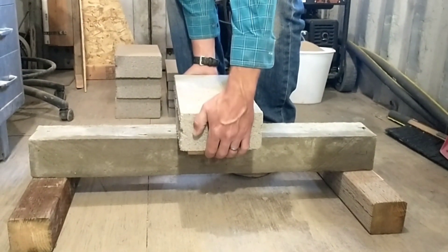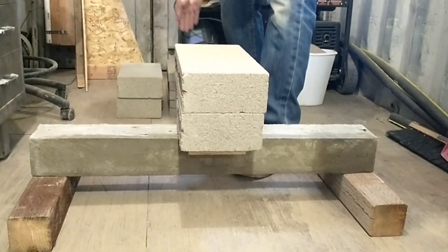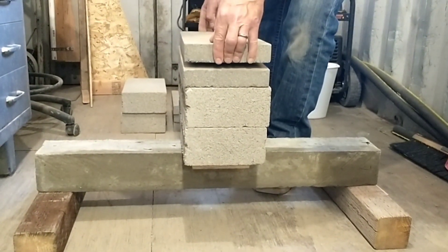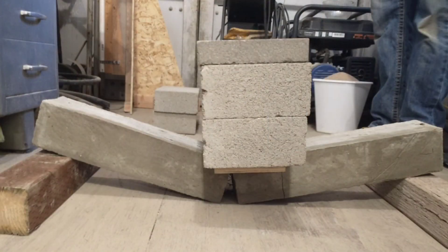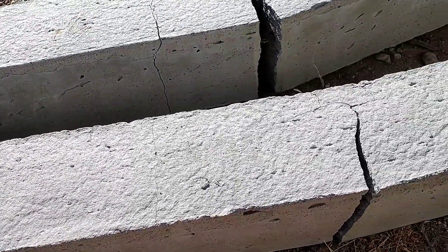Now moving on to the chicken wire reinforced sample. This is a fairly light gauge chicken wire — if we were to use chicken wire in our actual walls we would use a heavier gauge. This sample actually did not hold as much as the standard mix, which was a surprising result. It held 62 pounds or 28.1 kilograms, a little less than the standard mix, and when it broke it gave more and didn't support the weight. It's definitely much weaker than the ribbed wire.